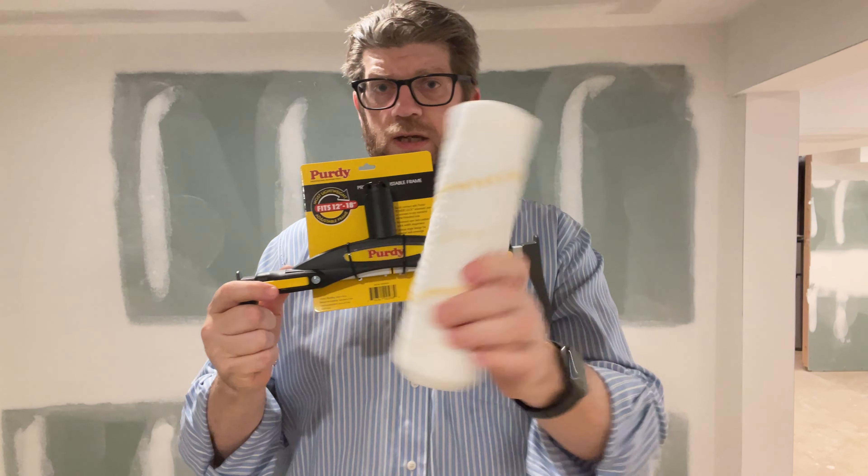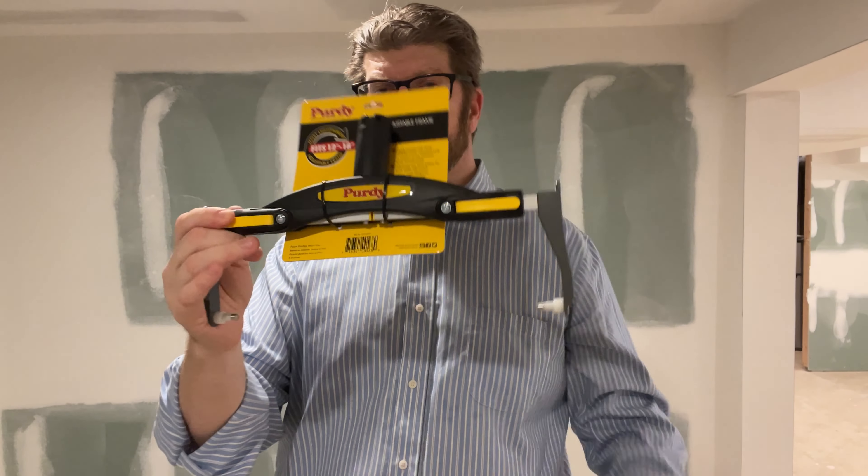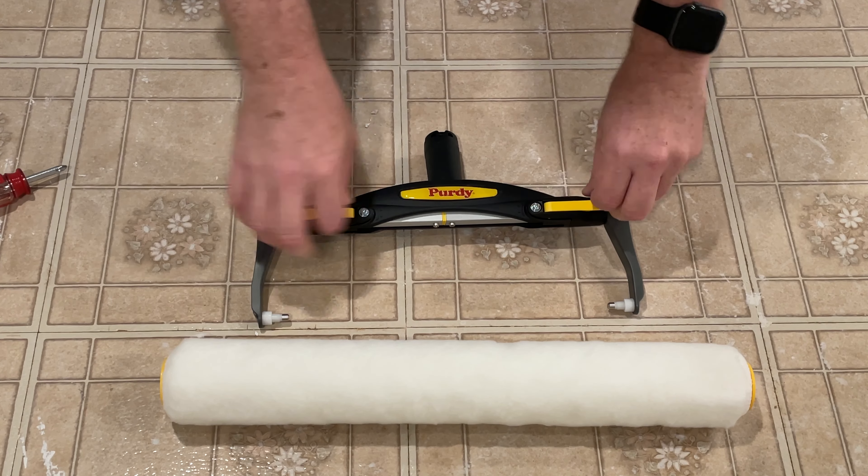Hi, my name's Tom. Today we're going to take a quick look at the Purdy adjustable paint roller frame. The irons actually go in and out. It'll hold a 12 inch or an 18 inch roller.